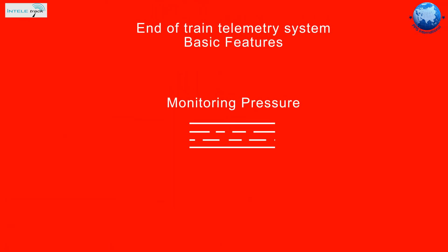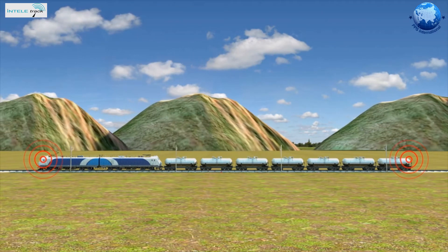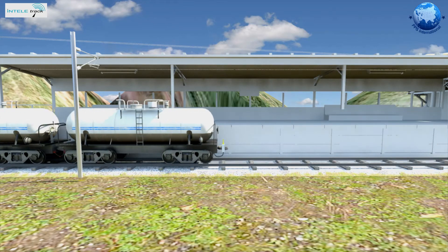The basic feature of these devices is to monitor the airbrake line pressure and keep the driver continuously informed about the pressure. The airbrake line of the train is a continuous pipe that runs from the locomotive right through to the last wagon of the train.